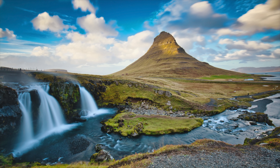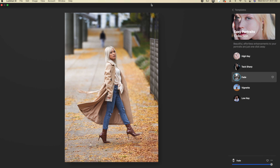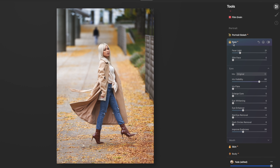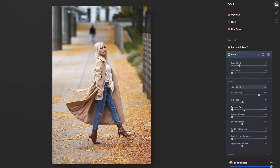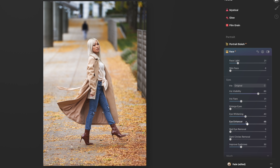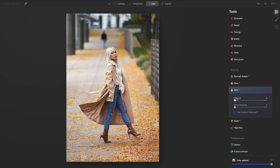Using the Easy Portraits collection, I fell in love with Fade right away — I like the muted tones of this one. I went straight to Face AI, added a little bit more light to her face, and of course I'm doing the same thing I do for most of my images: increasing the eye whitening and enhancing the eyes a little bit more. I'm also going into Skin AI to increase the amount of skin smoothing and shine removal.